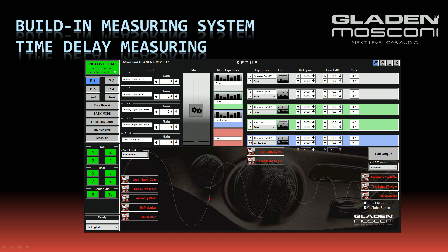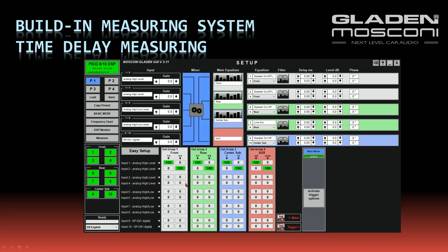For time delay measuring, in this example I have connected my stereo in-ear microphone to inputs 5 and 6 of my DSP. I check in the mixer that inputs 5 and 6 are not connected to any speaker, so I can switch on my microphone pre-amp or connect my microphone without the danger of feedback.